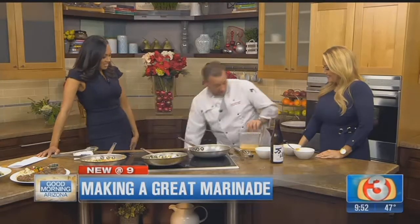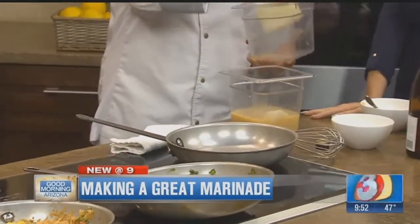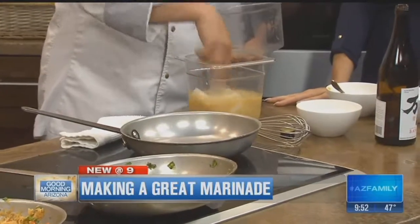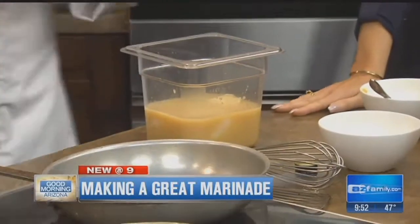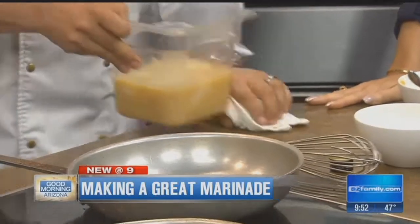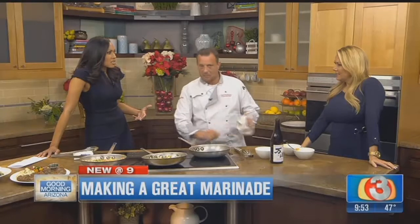What happens next? So basically I got the marinade together, so I'm going to get a couple pieces of sea bass — those are some healthy pieces of sea bass. Throw them in the marinade, make sure they're nice and covered, and then simply cover it up and throw that in the refrigerator for 72 hours. When would be too long to marinate? You can go up to five days. You'll be safe in the marinade up to five days.